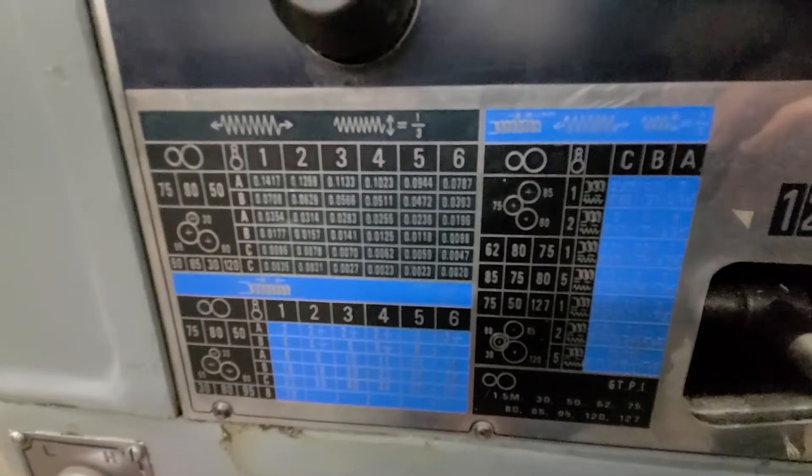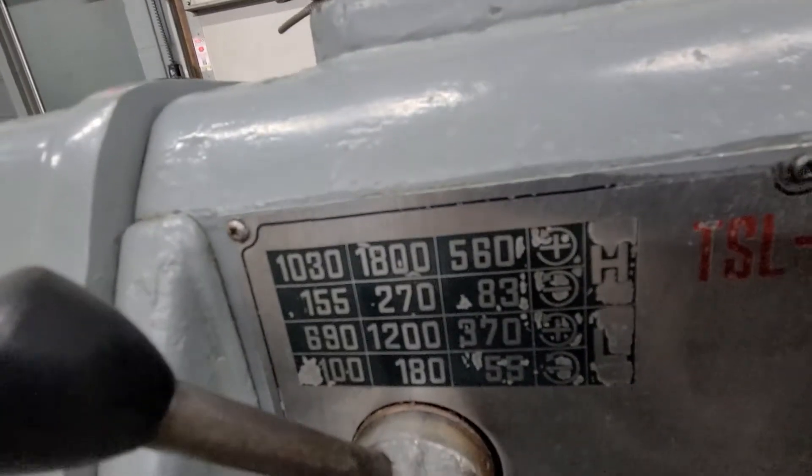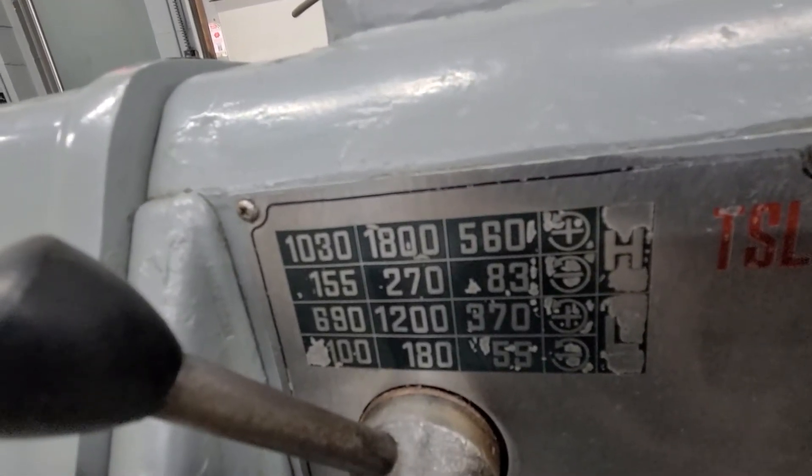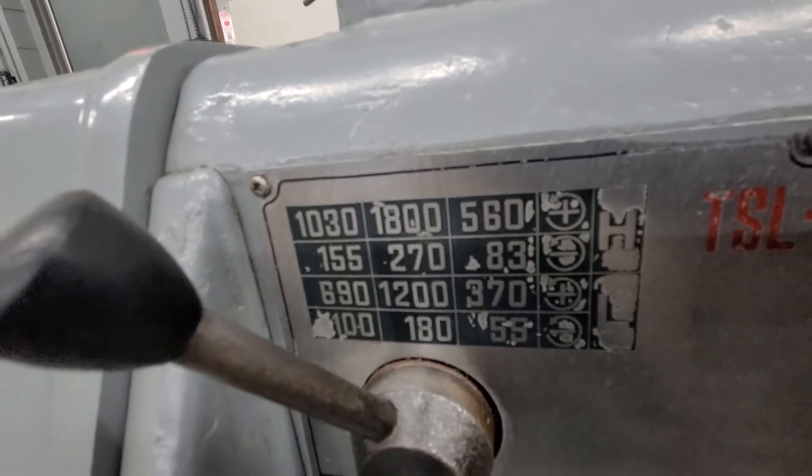The thread chart is immaculate. The one on the end here is a little rubbed off, but that's high and low on the end — you can see that. It goes from 55 to 1800 RPM.